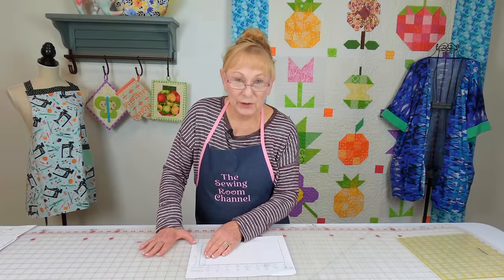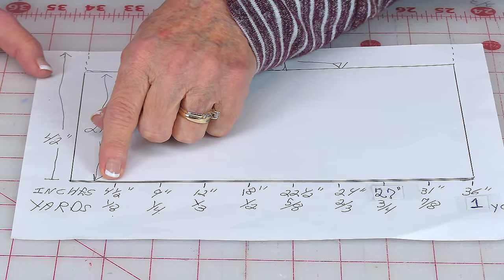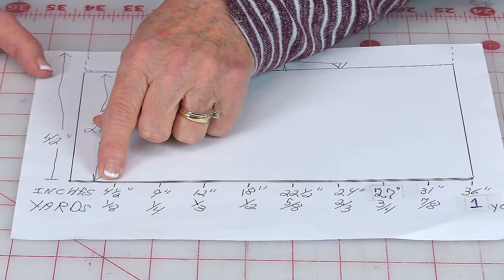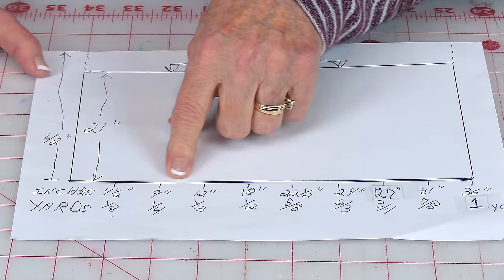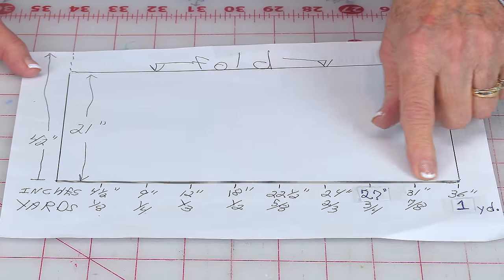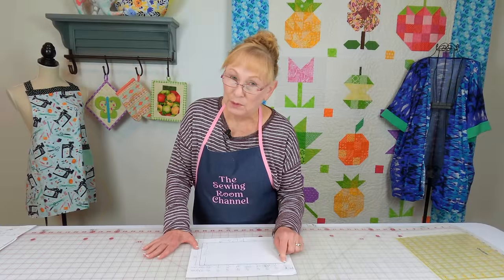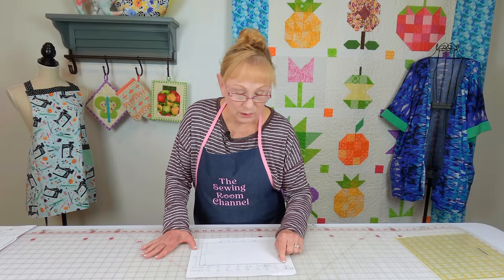Here is a little yardage chart. Every four and a half inches is one eighth of a yard. Double that — nine inches is a quarter of a yard. Then 12 inches is one third, and so forth, going all the way down to one yard. Probably most of you are going to be buying anywhere from one and a quarter yards to two yards of fabric. Remember, your fabric is folded, but we want to measure from raw edge to raw edge.